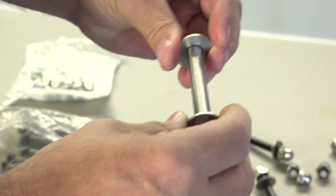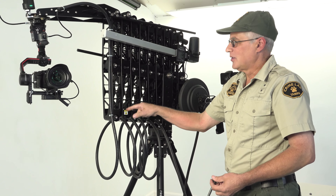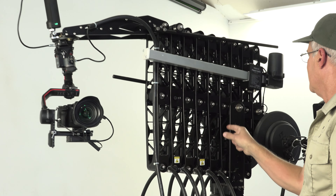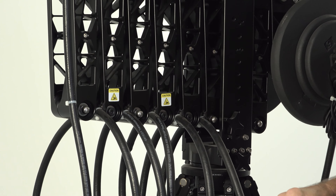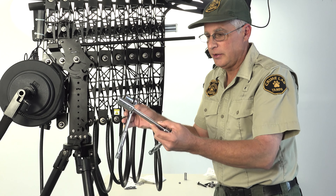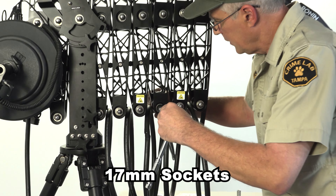I'm going to list all the ingredients you need to fix this thing in the description. You can see that we've already replaced several of these previously because they were falling out - you'll need to do all of them or you're going to be really sorry. If any of the bolts haven't broken out yet, you're going to need two 17-millimeter sockets - put one on each side.